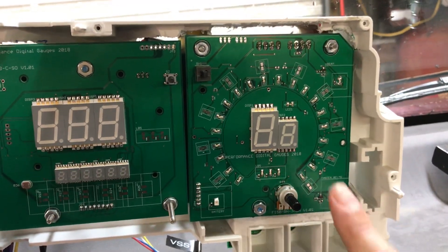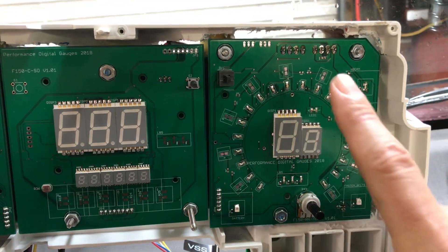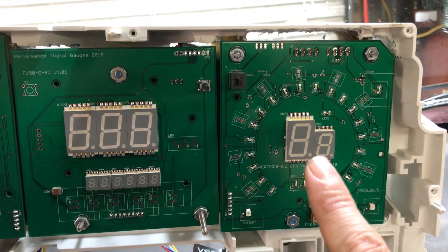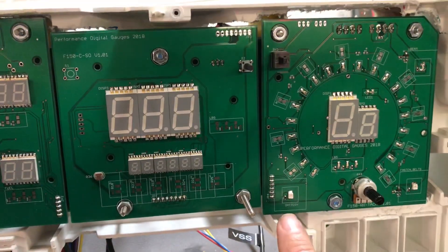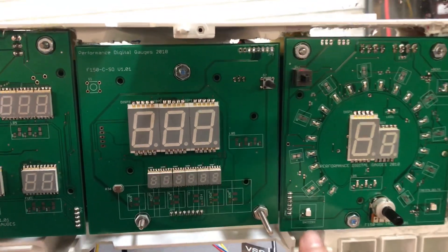The tachometer shows RPM times 1000 and it's going to bar graph all the way around as well as having the digit readout in the center. There are also some warning indicator lamps on this board, also down here at the bottom — excuse the camera movement, I'm trying to do everything by myself.